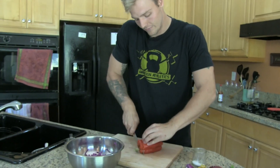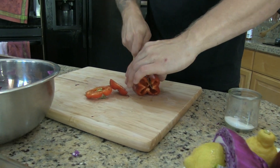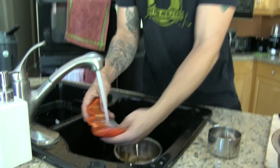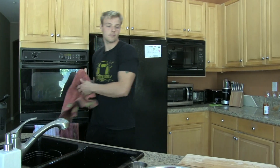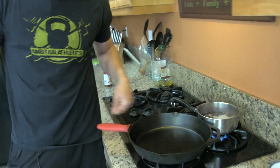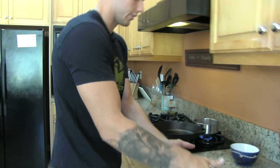Then we're gonna take our peppers — tops and bottoms off, a light insertion, and then we're just gonna slice down and around. The seeds are out. Our skillet is starting to get nice and hot, our quinoa is boiling, so we're just gonna bring our quinoa down to a light simmer and pour in a little bit of olive oil in our skillet and start our chicken.